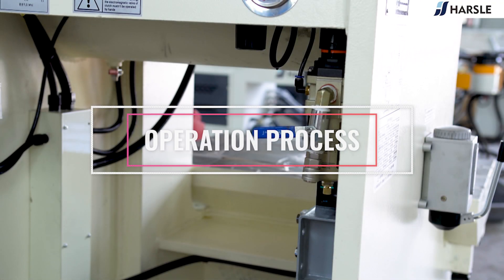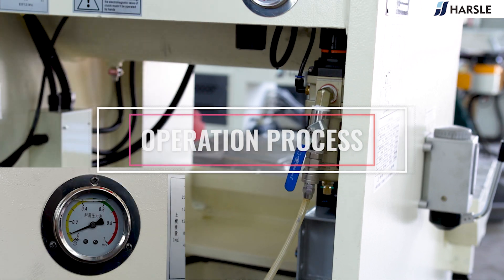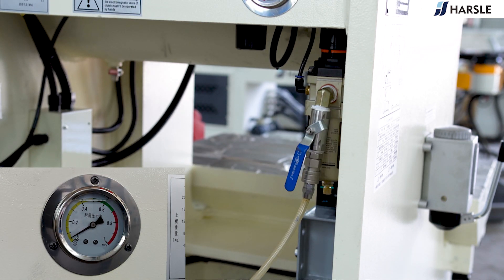Operation process: connect the air gas pipe, turn on the switch, and fill the air automatically. Observe the pressure gauge — the machine will automatically stop after reaching the working air pressure.